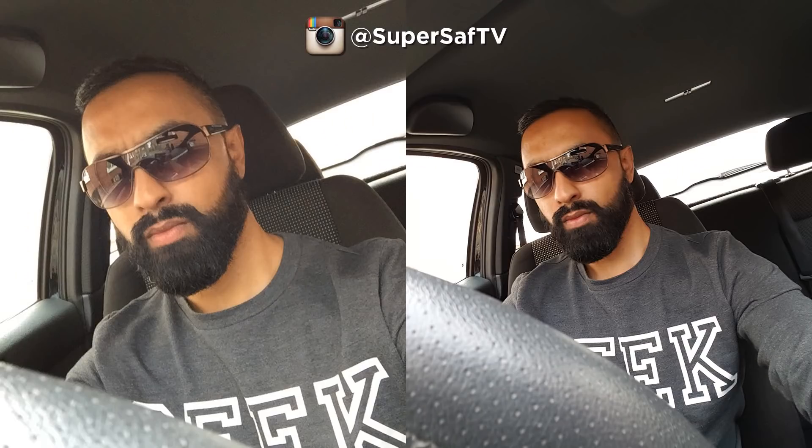So that was the video. Now let's have a look at some images. We're going to do this in the usual SuperSaf TV style — I'm not going to reveal which image came from which device initially. I'll let you decide which you like better, then we'll do the reveal. This way there's no bias toward your preferred brand.